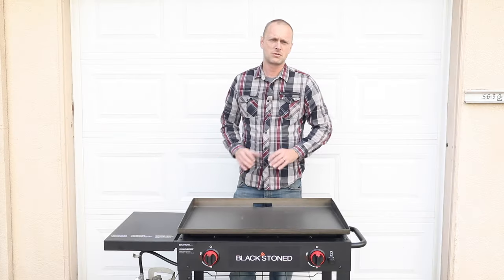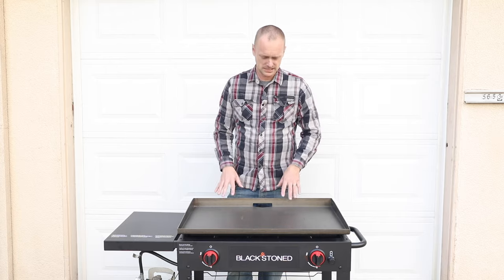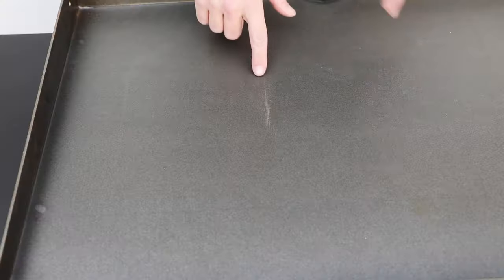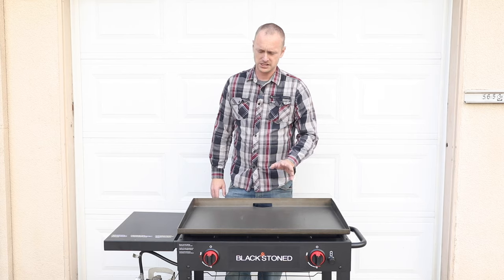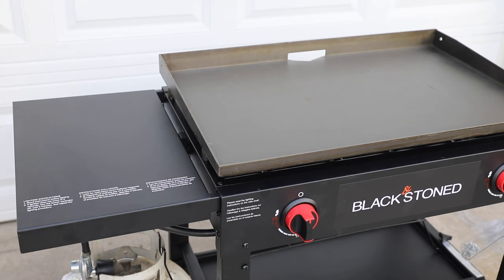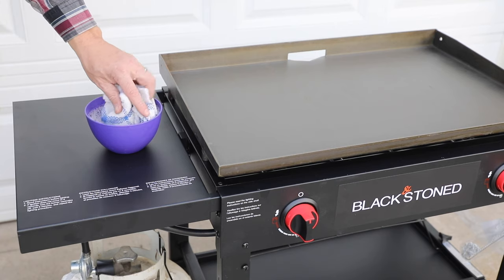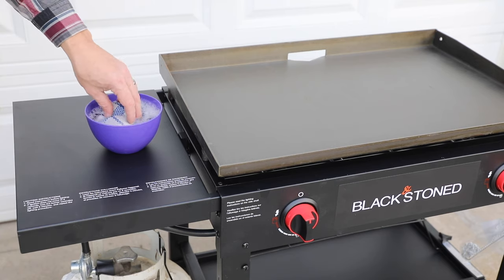When I got the griddle it said it came pre-seasoned, but just due to shipping and stuff like that I see a lot of shipping residue and marks on here. So what we're gonna do is give this a thorough clean down and basically start from scratch. The first thing we're gonna do is get a bowl of soapy water. This is the first time and the last time that soap is gonna touch this griddle.